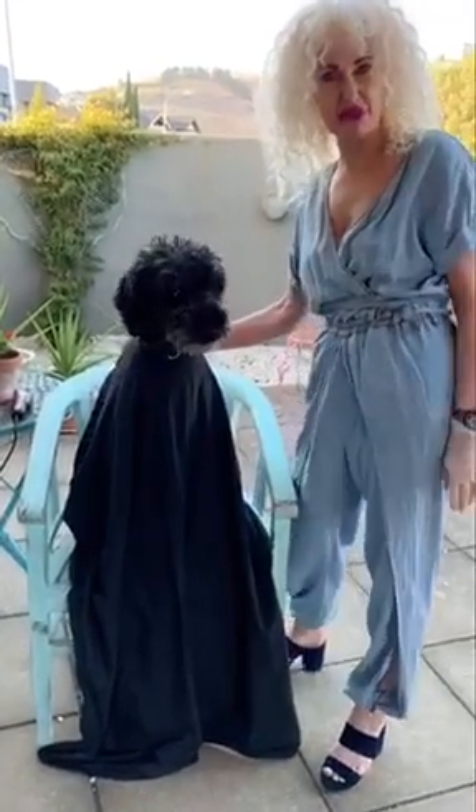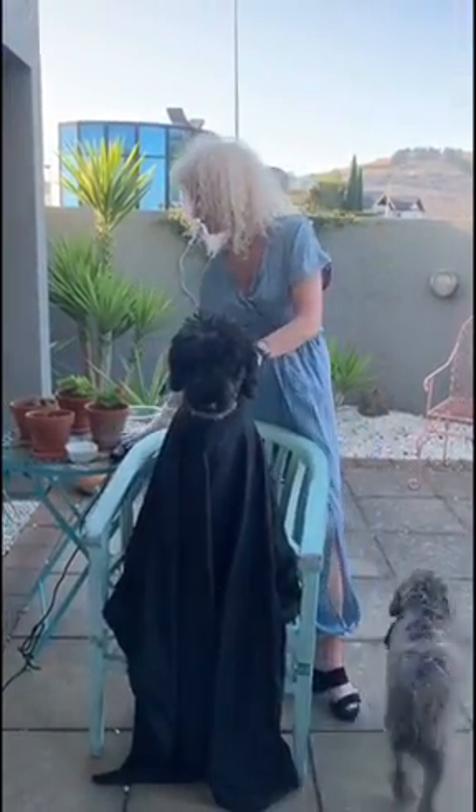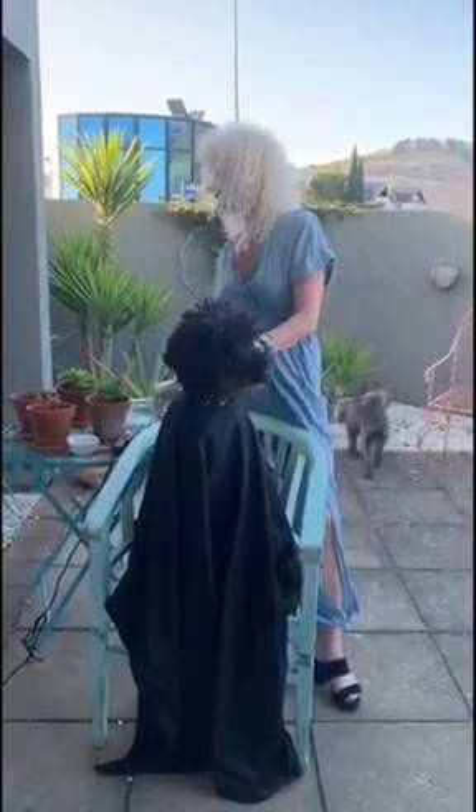Now you can set up a salon at home. All you need is a chair, an old cape, a pair of clippers, some treats and a bowl.